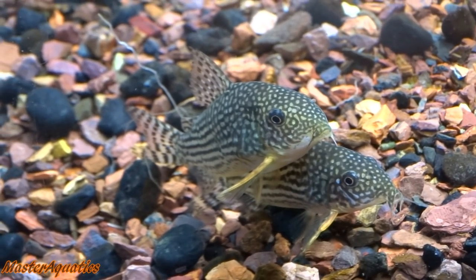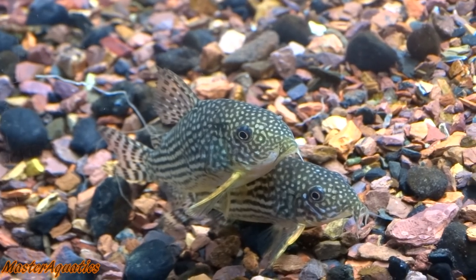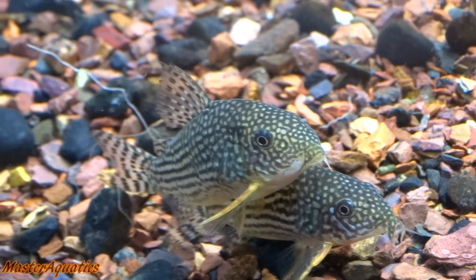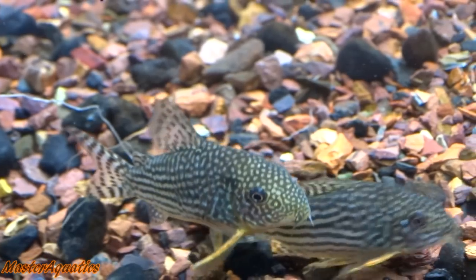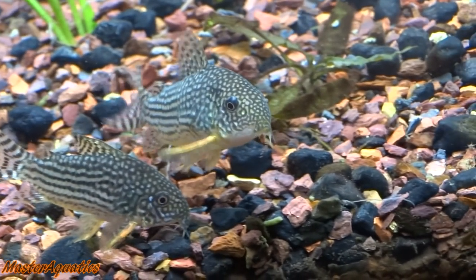Look at these two lovebirds — they're just laying on top of each other. I don't think that's how they mate, I'm not sure. Like why are you two just laying on top of each other? I guess you guys are just comfortable with each other like that — I feel you, ain't nothing wrong with that.